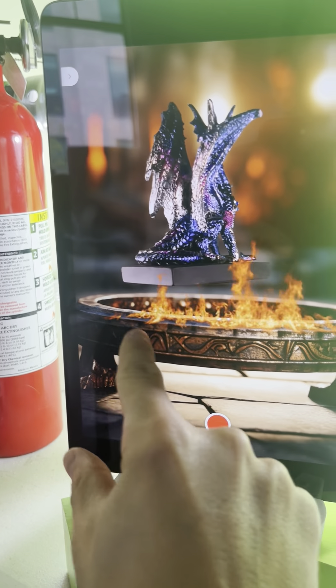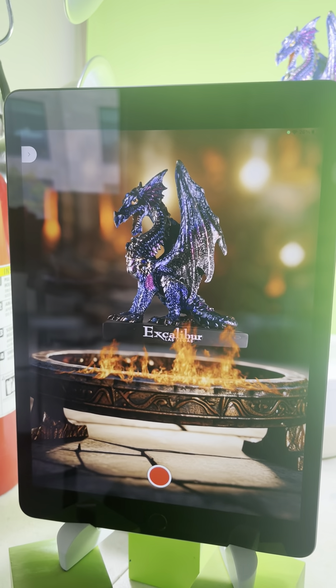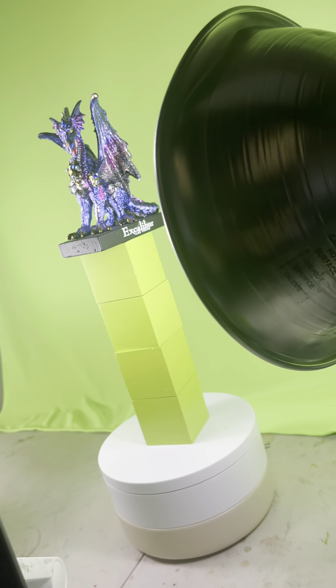It's almost like there's a magical circle which is lifting and levitating the dragon up. That was the main idea behind this scene. Let me show you what I'm doing here.